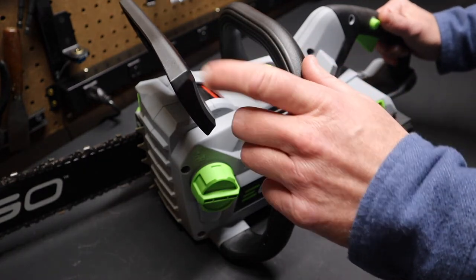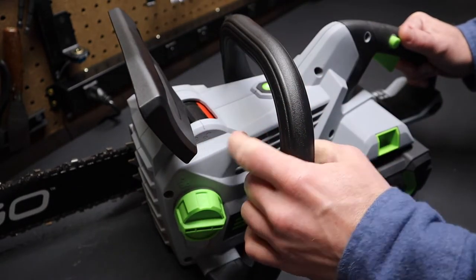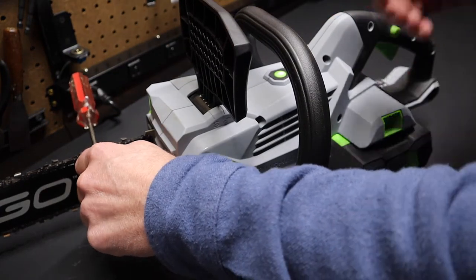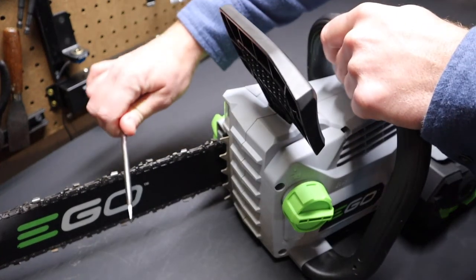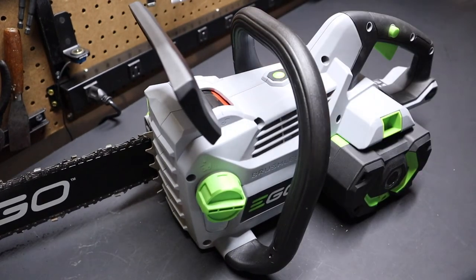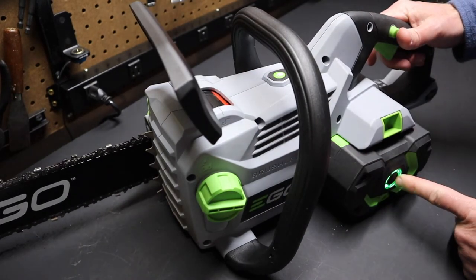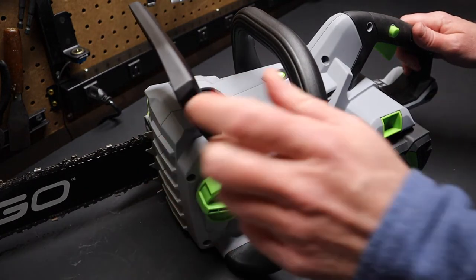Another thing I like about the saw is the chain brake. You can see it's currently locked — pushed forward in the lock position. It shows you right here which is locked and which is not. This brake is an actual manual, mechanical brake — it's not just electronic. Just like a real gas-powered chainsaw, the brake locks that chain in place, which is really important because with the battery installed this saw is live — it's hot, just like an idling gas-powered chainsaw. So it's important to have a manual brake and to keep it engaged.